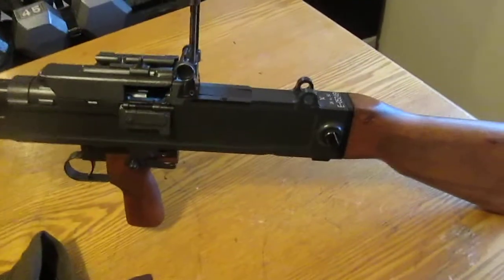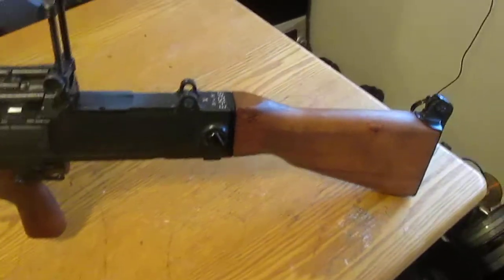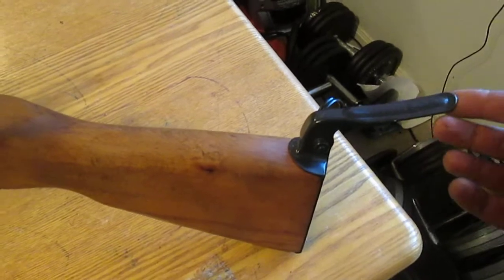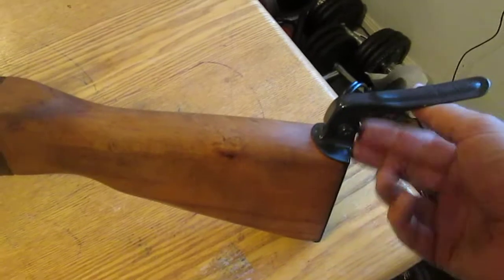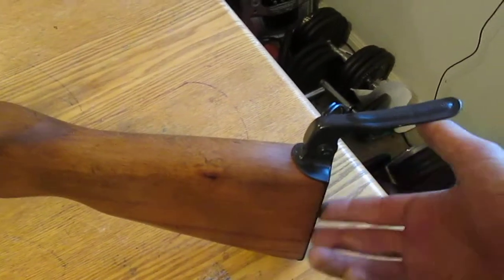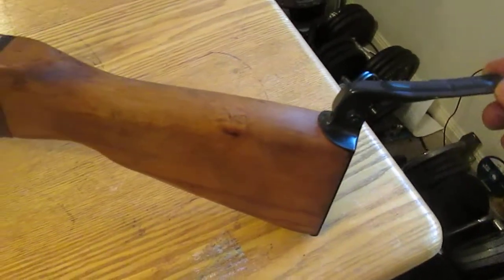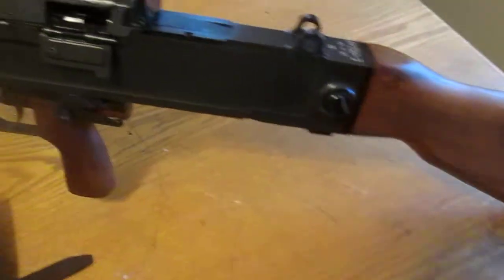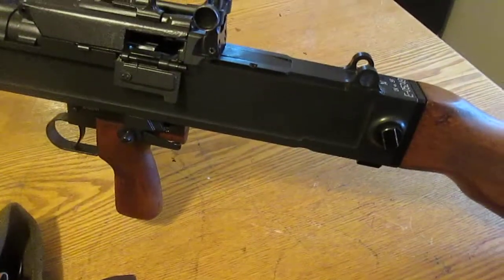Before we take it apart, let's look at exactly what we're taking apart. Starting from the back — buttstock here, it has basically a holder for your shoulder right here. I'm going to try to make some sort of a custom foam padding here, because when you shoot hundreds of rounds it does kick into your shoulder. It can tend to leave a nice little bruise. This part right here is how you attach the tripod.